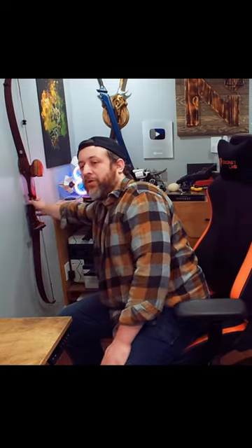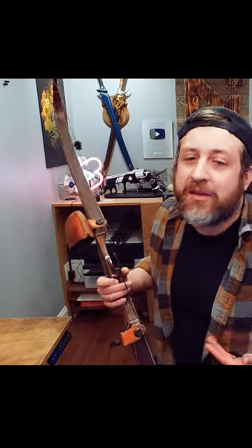Hey folks, I wanted to address this bow because I keep seeing it in the comments and people are like, let me send you tutorials on how to string and unstring a bow. I know how to do it.